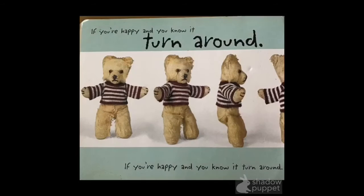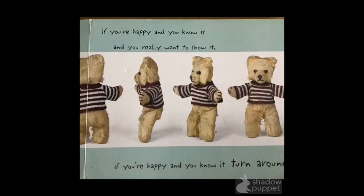What's next? Let's see. We turn around. Can you turn around? Ready? If you're happy and you know it, turn around. Whee! If you're happy and you know it, turn around. If you're happy and you know it, and you really want to show it. If you're happy and you know it, turn around. Whee! Look at the bears — they're good at turning around. You did well.